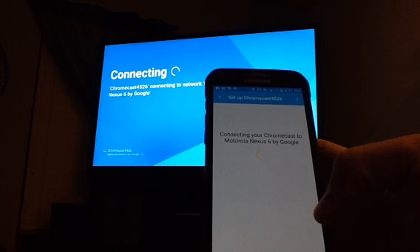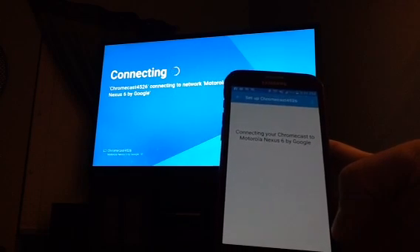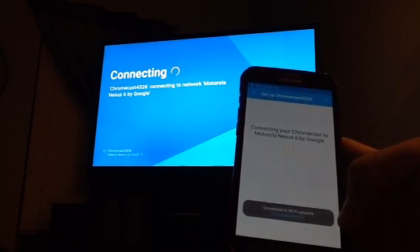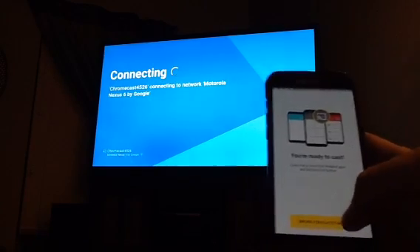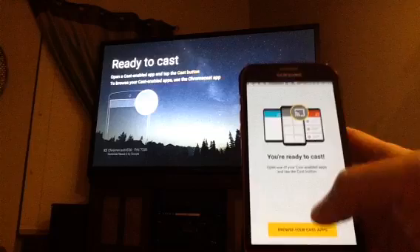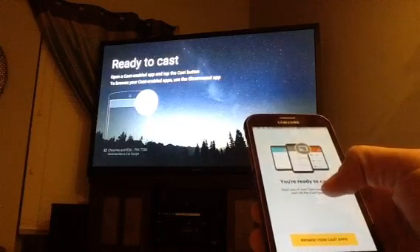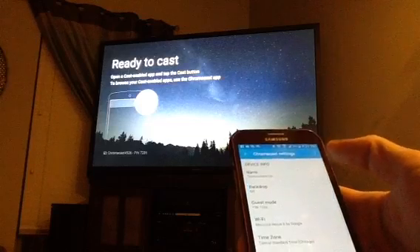Connecting your Chromecast to Motorola Nexus 6. And while we're waiting for that, I cannot stress enough: there is no Wi-Fi in this house except for what my phone is producing. Wi-Fi connected. You're ready to cast. Now the Chromecast is all set up.